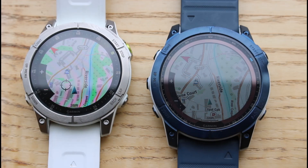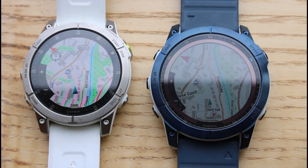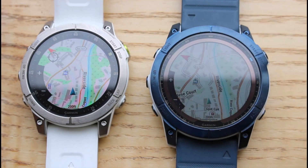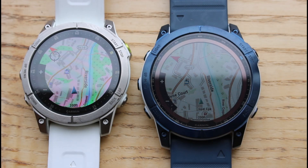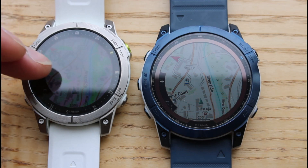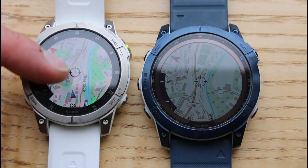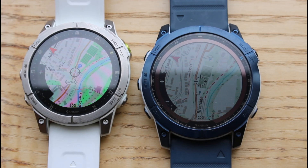Hi, this is Andy from GPS Training, just part two of the video where we showed you how to download Toki Toaster maps onto your compatible Garmin watch. I've now got two watches alongside each other — I've got the Epix 2 with the white band on the left-hand side and the Fenix 7x Sapphire Solar on the right-hand side. Both of these have got the same map on, which is the Toki Toaster map, just to give you an idea what they look like on the two watches.